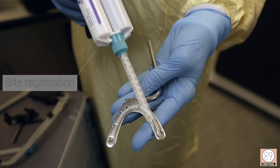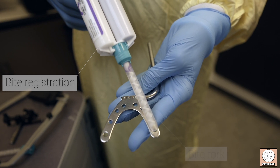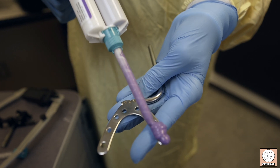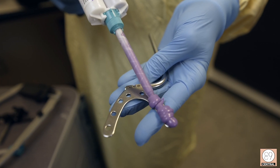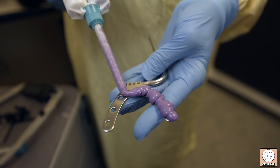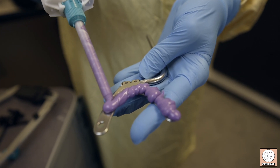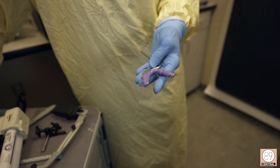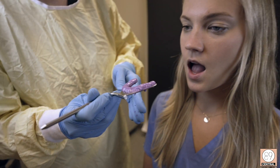You can see these holes in your bite fork — that is where you will apply your bite registration material. Apply the material to your bite fork; you really don't need too much. You can use PVS bite registration material or you can use wax. The problem with the wax is that it can distort with temperature.